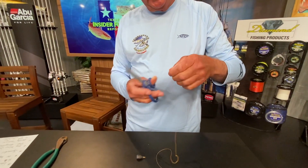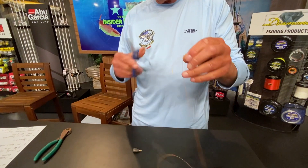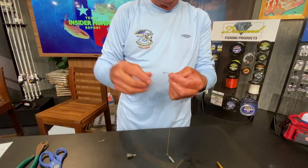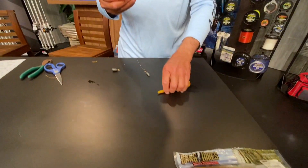Cut off the tag end — you don't have to, but I always like to get the tag end off the line. And voila, we've got a drop shot rig. You tie it on the end of your line here; on this side there's the weight.